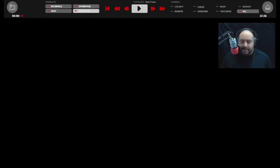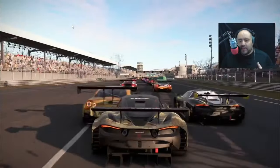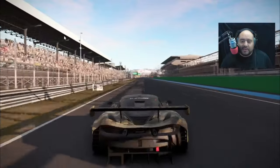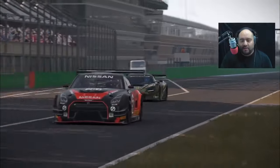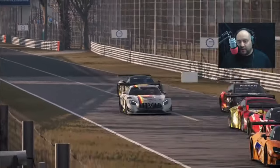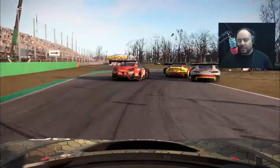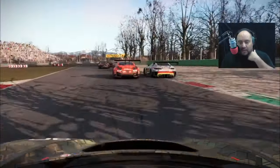Let's get right into the gameplay. I'm in AMS 2, and I am at Monza. I'm racing in the McLaren 720S — it's a normal race, 30-plus cars. I did the update to AMS 2 and it defaulted to this many cars, which I don't like. I end up starting in the back, around 32nd or 33rd place, and by the end of the race I make it to 16th place.